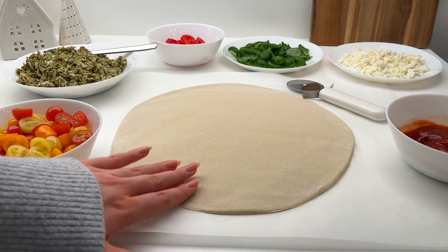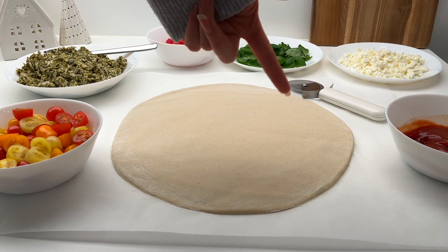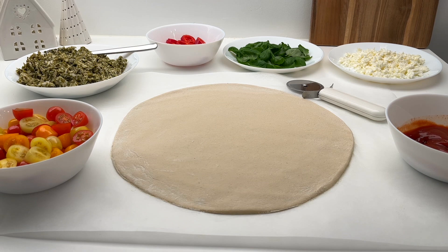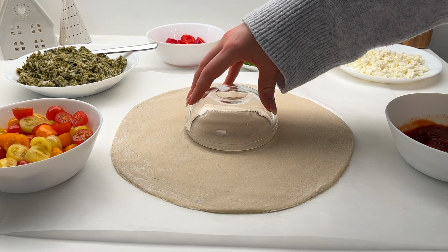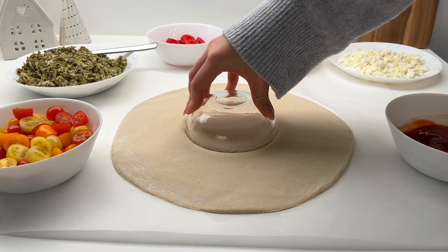We're making Christmassy pizzas for dinner. I already posted one Christmas pizza video on Instagram — it has over 20 million views — but today we're making something a bit different and higher in protein. I have a regular round pizza crust and I'm just going to cut a hole in the middle so it will be like a Christmas wreath. I'm marking with a bowl where I want to cut.